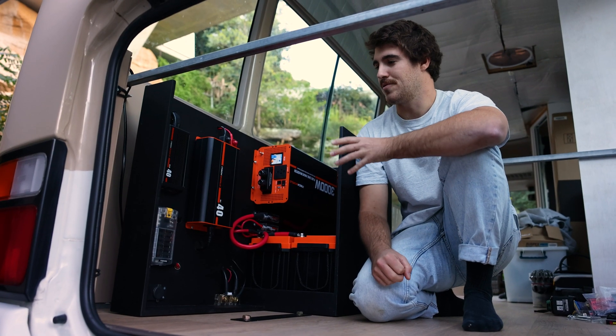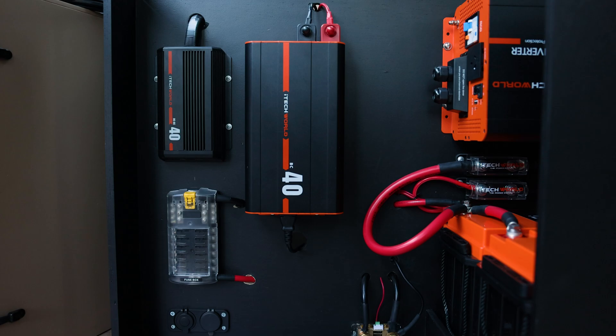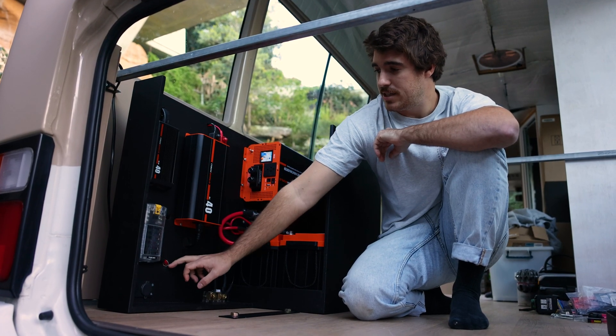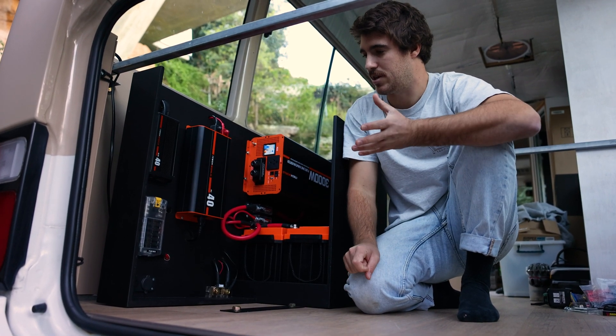I'm just going to run you through what we've got going on here. We've got the DC charger and the AC charger — we're running eight gauge cable for both of those. We also have the fuse block down here, which we're running four gauge, since the fuse block can handle 100 amps, even though it probably won't ever have 100 amps running through it.